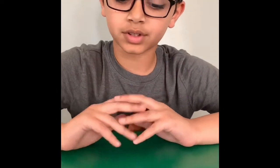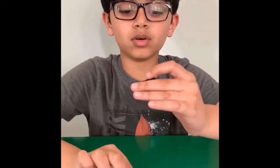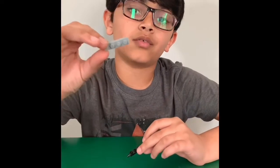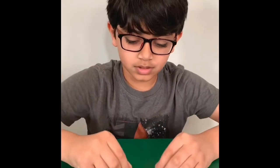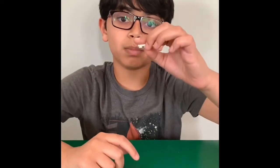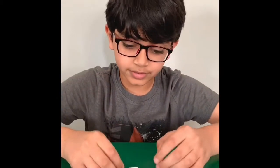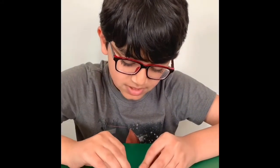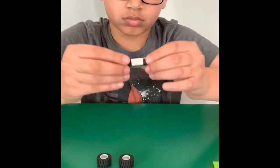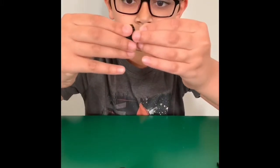Now let's move on to the wheels. These are the pieces you need for the wheels. First, you get your wheel holder. Take a 4x1 plate and just attach it on top. Then you get this 2x1 plate, just put it in the center. Then you get your two round circles and then just put them in the empty space. Then you just attach your wheels. And that is for the wheels.